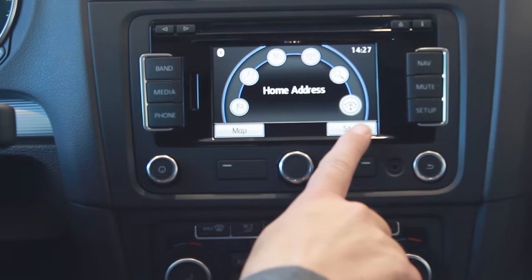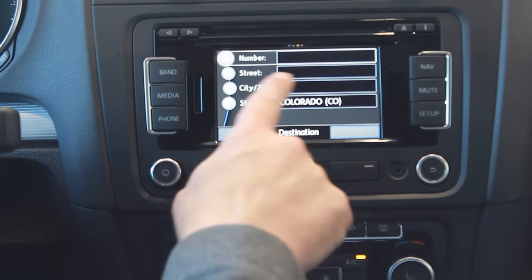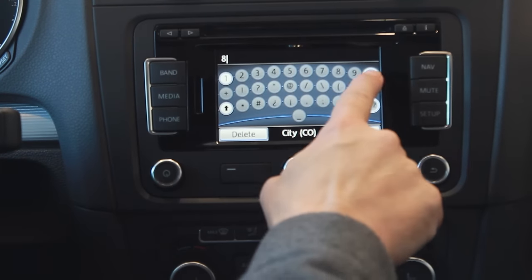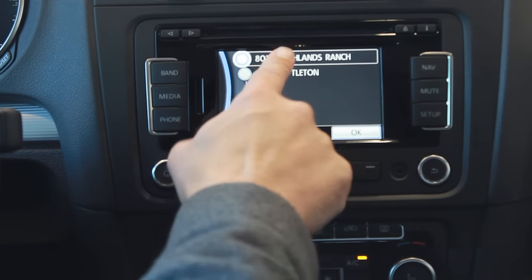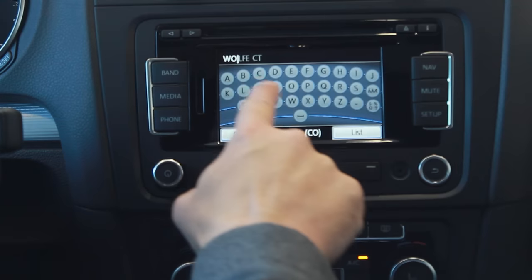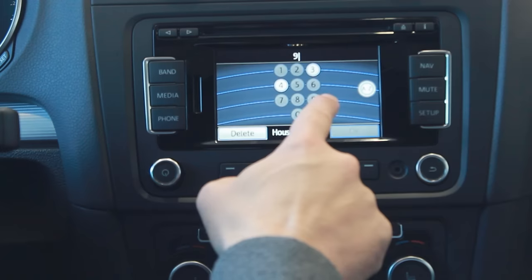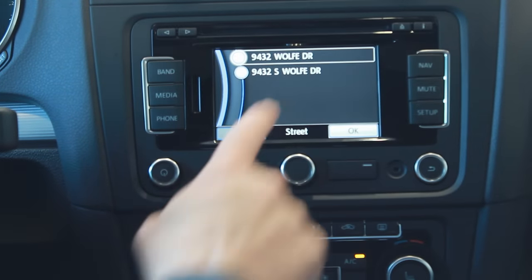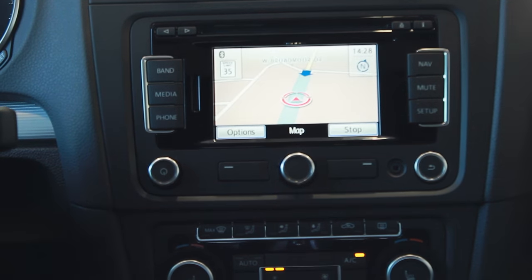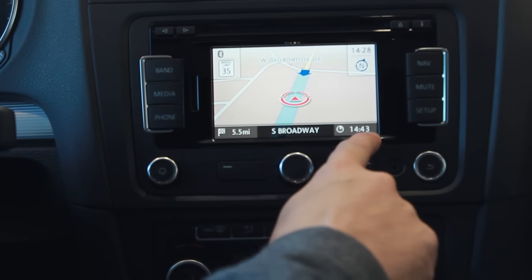I'm going to hit stop to end navigation to the home address and instead enter a destination. Say I want to go to Highlands Ranch — I'll put in the zip code 80129. Highlands Ranch. I'm going to a street called Wolf, type W-O-L, and it's already pulled up Wolf. I hit list and select Wolf Drive, then house number 9432. Hit OK — there's the destination. I hit start, the route is being calculated, and it gives me turn-by-turn directions. This location is 5.5 miles away, and based on our current time of 14:28 we'll get there at 14:43.